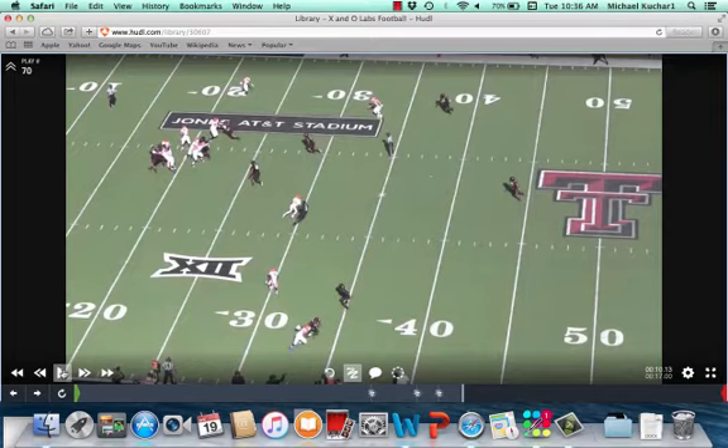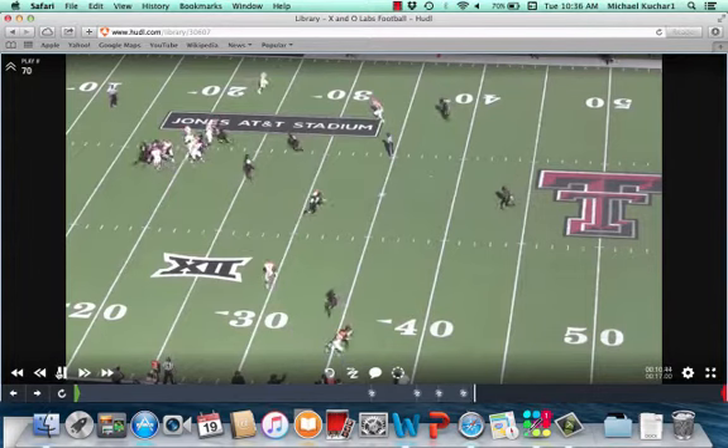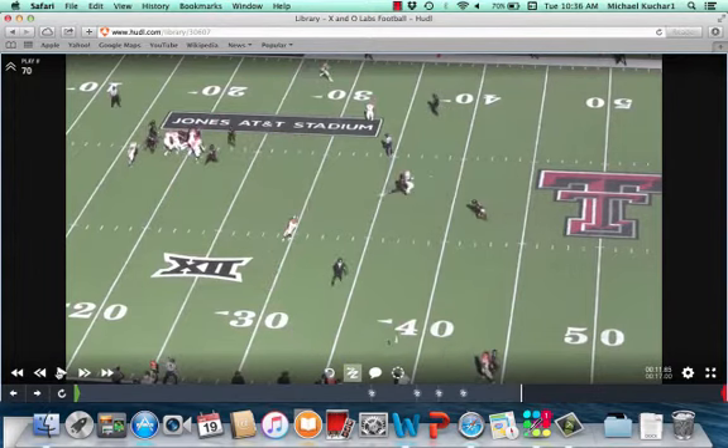Now, in this stick jerk tag, Coach Longo will pair number two to run a search route. What that does is it takes the space — and again, this whole offensive air raid system is about taking space. It's going to take the space vacated by that Mike Linebacker, that alley player who is now running with the stick jerk. It's a great complement, and there's a lot of space here to exploit for that receiver.